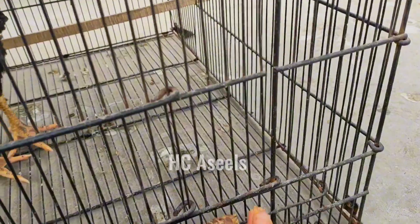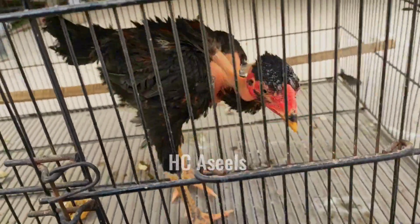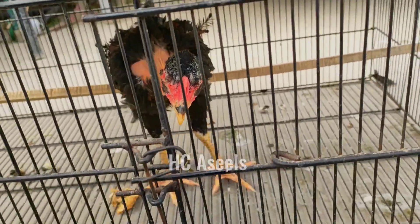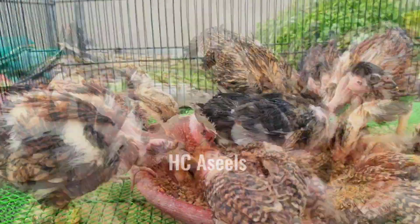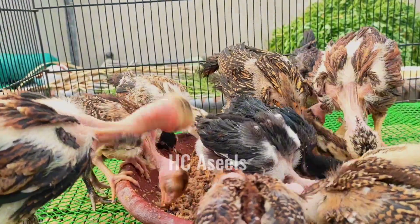Masha'Allah, this is not a perfect 3 months. So we will check this growth. This is Masha'Allah. If you give it from this method, they will grow very well.